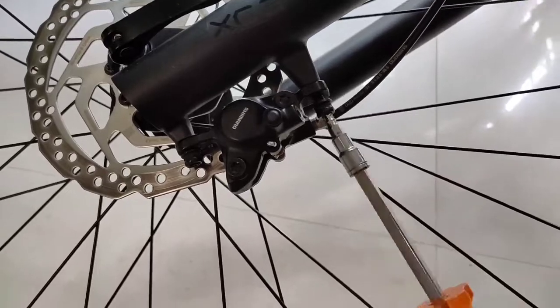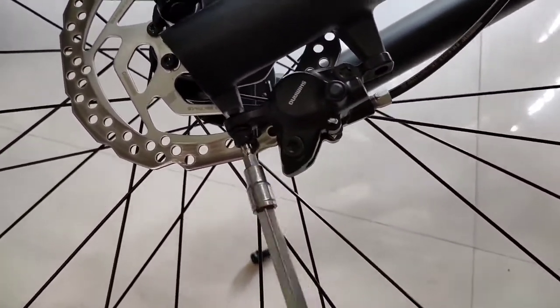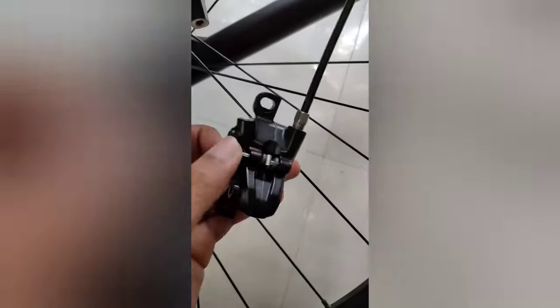First of all, unscrew the bolts and take the caliper off the brake mounts. Use pliers to straighten the pin, then pull the pin out and push and slide the brake pads out.